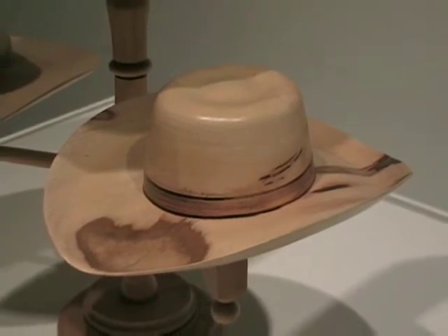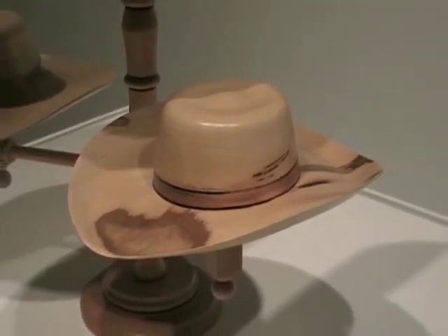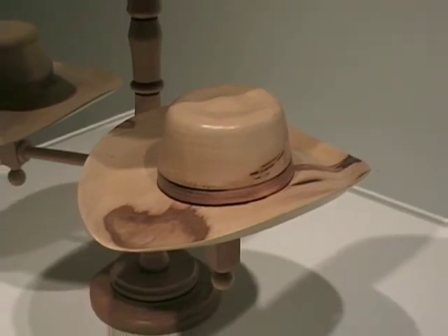And do people buy them from you to wear? Some buy them to wear. Most just buy a hat — they just want a wooden hat because they can't believe it weighs like eight ounces. It's actually lacquered. You can use this thing to wear.